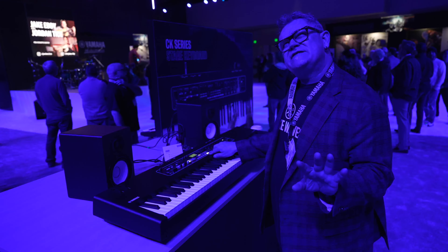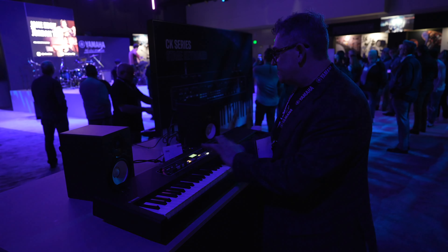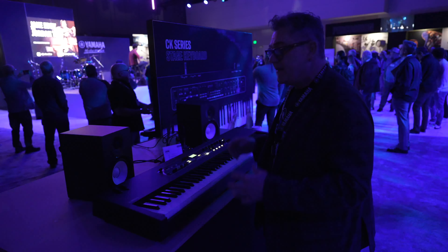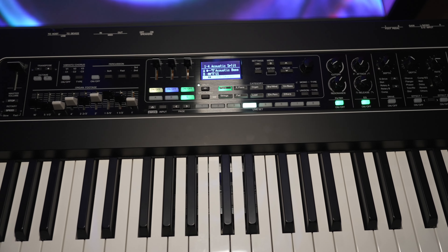There are about 362 voices on board that you save into live sets. You can split it, layer it any way you want, so you can have a three-way split. It's a very cool stage piano that is super affordable — that's the best part of it.